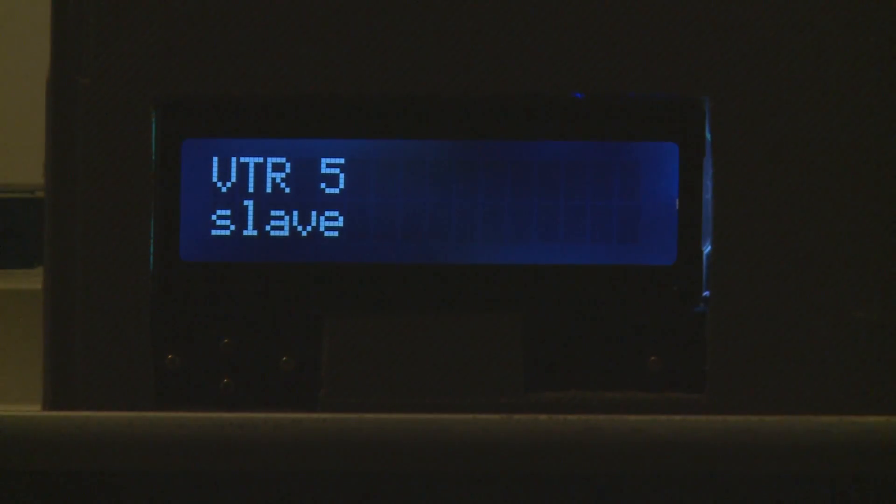There's another one listed as a control. Then there is a VTR and it comes up and says slave — which is what you would expect a VTR to be.